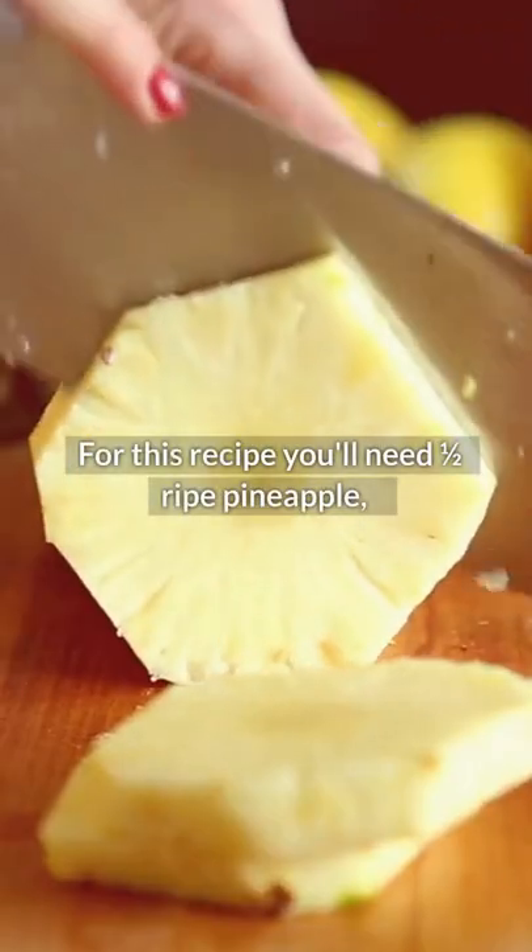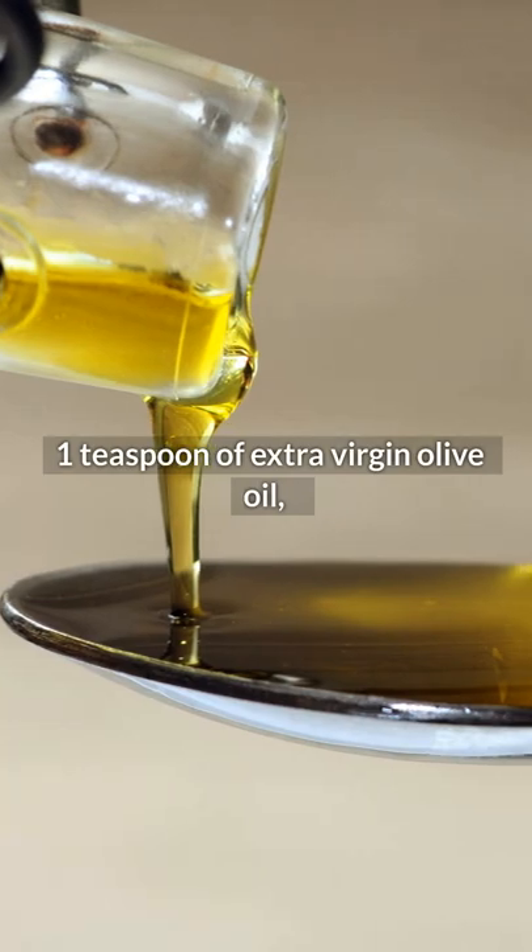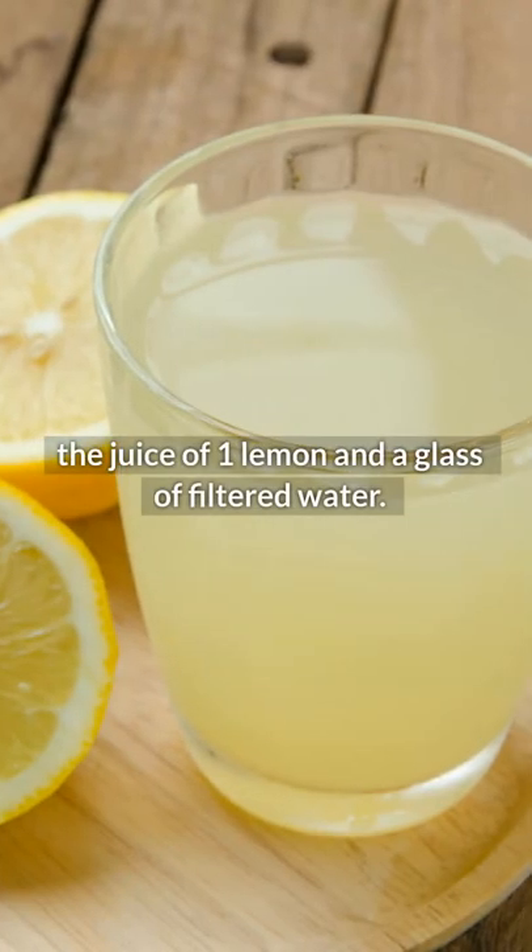For this recipe, you'll need one half ripe pineapple, one teaspoon of extra virgin olive oil, the juice of one lemon, and a glass of filtered water.